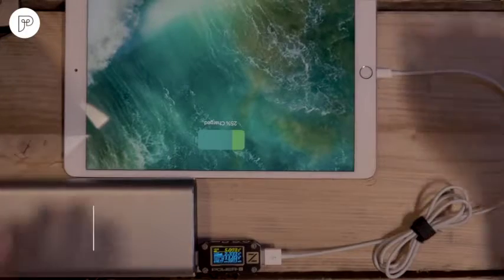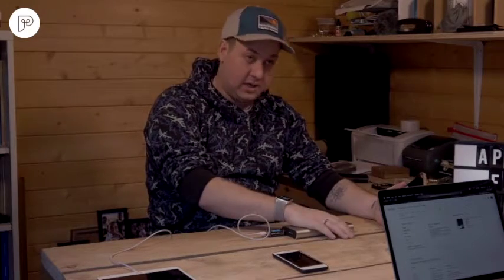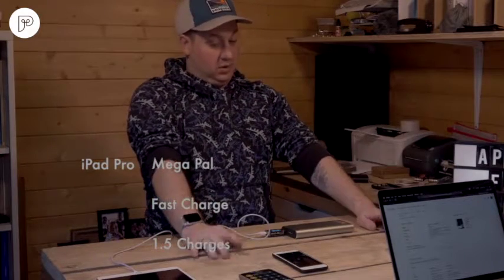Switching to the Mega Pal, the iPad Pro is still drawing 5 volts at 2.3 amps — 12 watts of fast charge power. Running the numbers: 20,000 × 2/3 = 13,200 milliamp-hours available, divided by 8,100 gives 1.69 — so the Mega Pal delivers about one and a half fast charges of the iPad Pro on a full charge. Not bad at all.